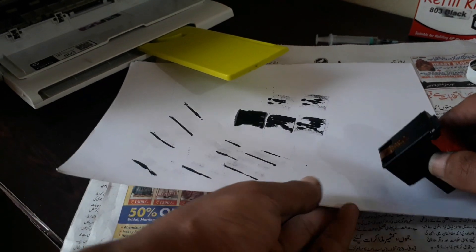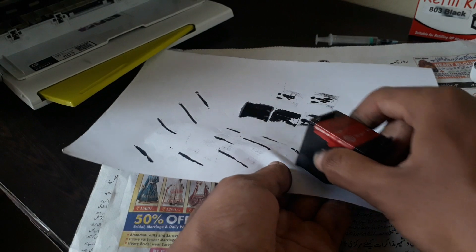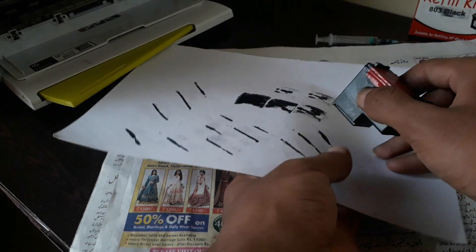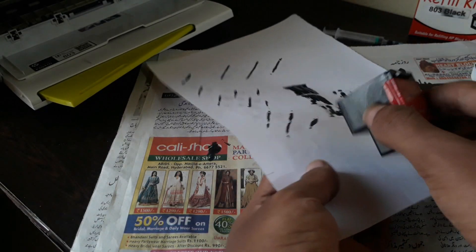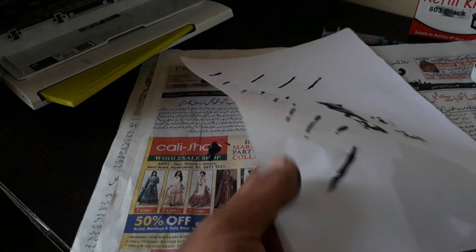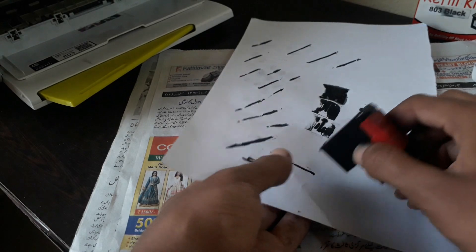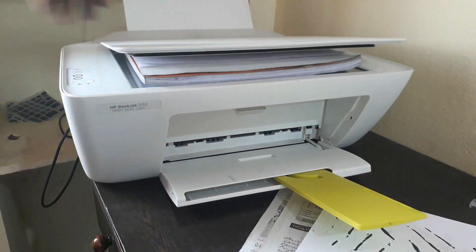Keep the cartridge on paper for almost two hours so that the sponge soaks the ink. After that, swipe this cartridge on the paper until a cleaner and neater line comes, so that the print comes out cleaner and neater. As you can see it is printing very dark — just swipe the cartridge on the paper to make sure the thinner lines come through. Then let's check whether the print is coming smooth or not.